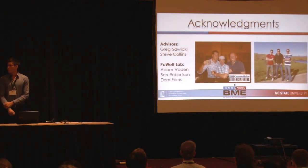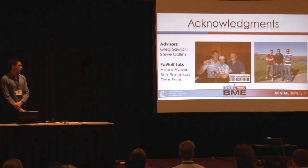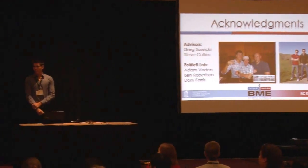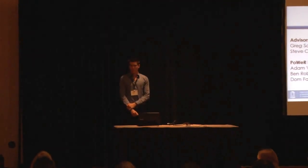I'd like to thank my advisors Greg Sawicki and Steve Collins and the Human Power Lab at NC State. At this time I can take any questions. Thank you very much.